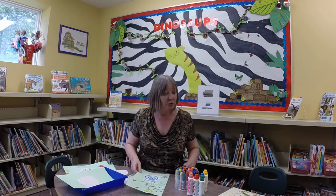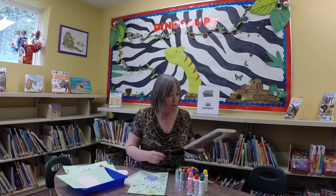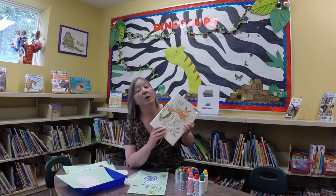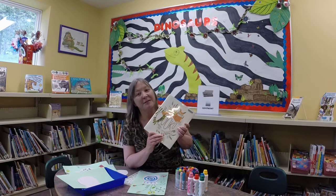And this is something you could do with any number of children's books. There's so much beautiful art in children's picture books, so why not use the art to inspire a craft sometimes? I'll talk to you soon. Bye-bye now.